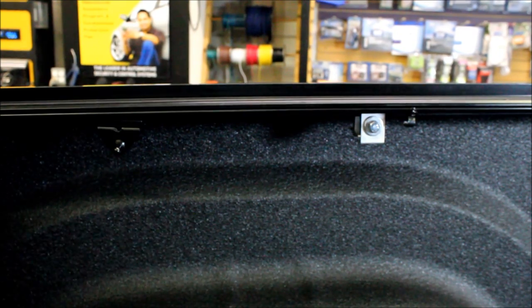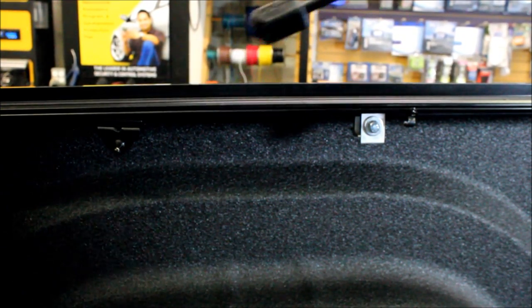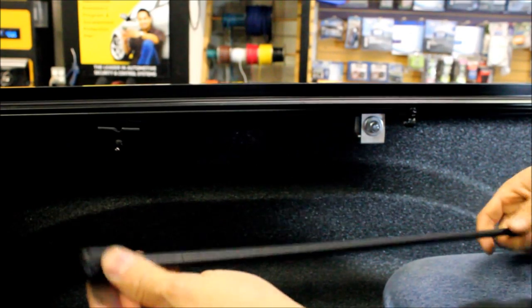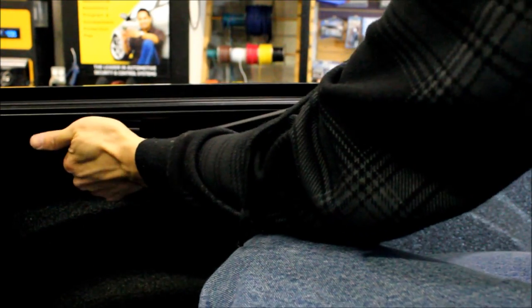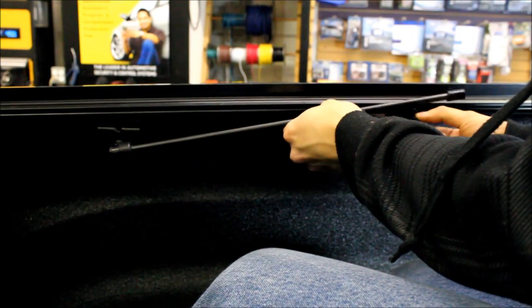For our final piece: the support rods. They've already been painted as I showed you earlier. It's just a ball-and-socket setup right here — you click it in and then place it into the holder.